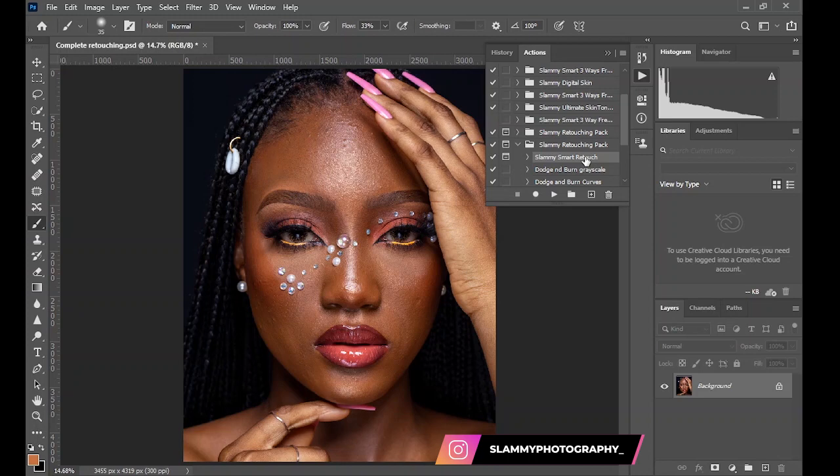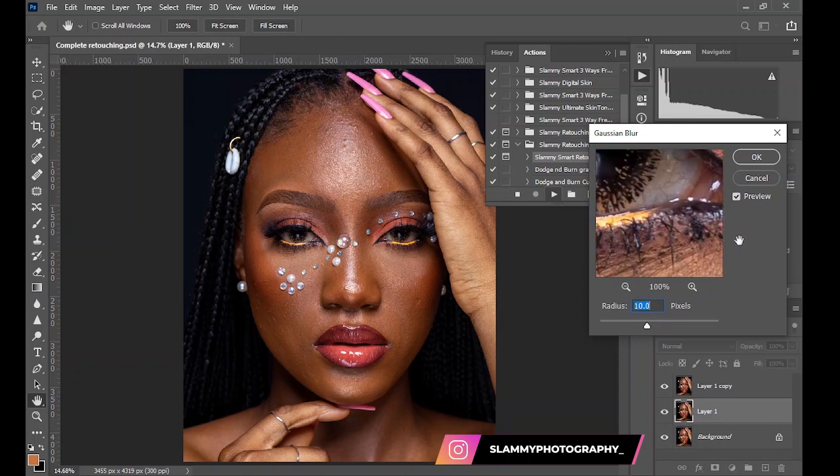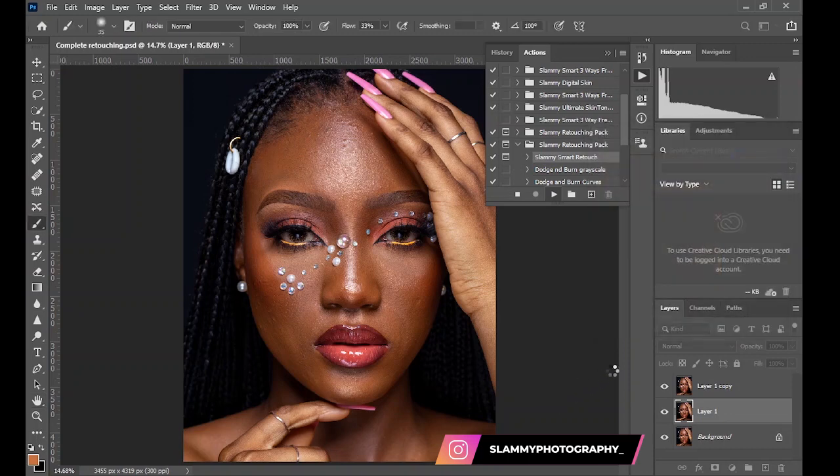So with the Smart Retouch action, you click here and set the radius. For headshots, use around 10 or 15 — let's leave it at a radius of 10 for this — and then click on 4K.